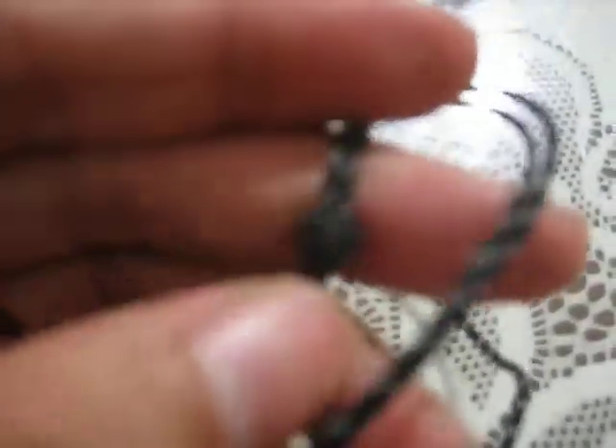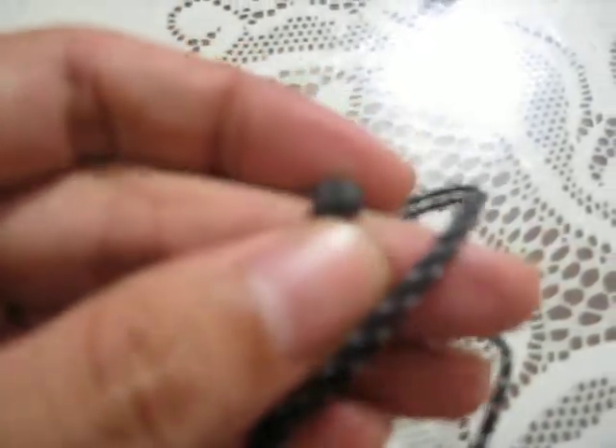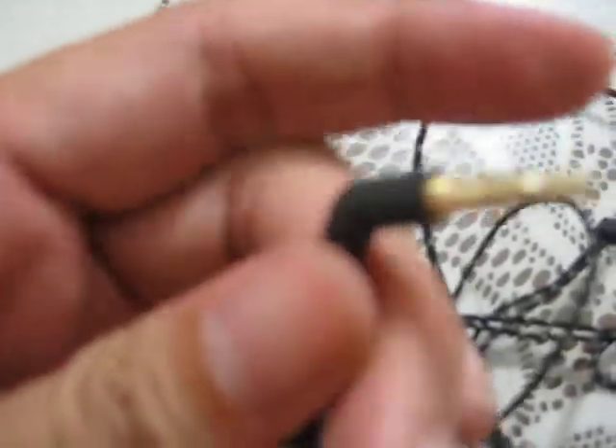Moving on to the Y-splitter, which is a very basic one just to hold the two cables together. There is a cable tightener here — it's basically just a loop. Nothing fancy, nothing out of the usual, just normal stuff. The jack is a 45-degree input.